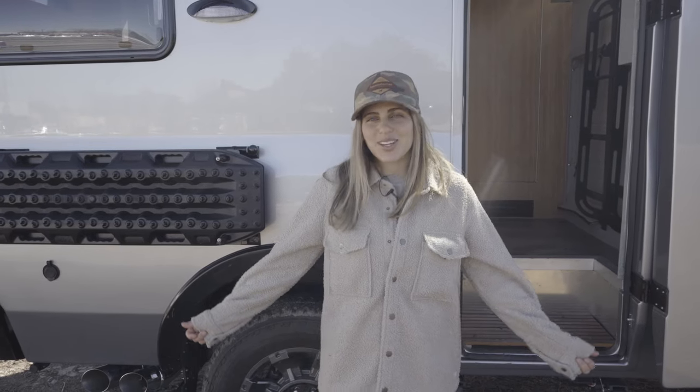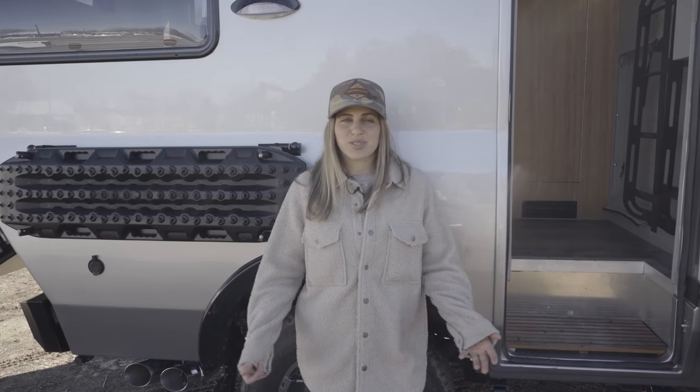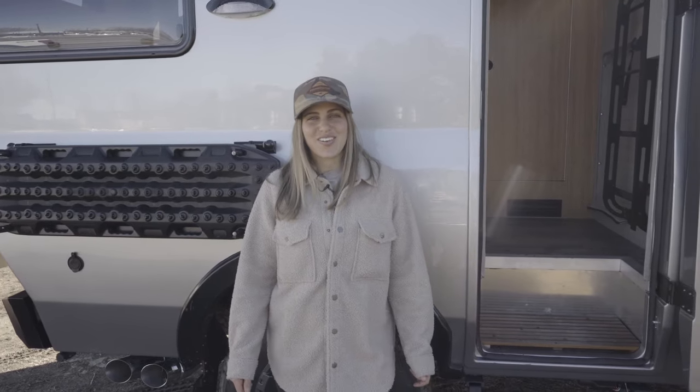That wraps up this Baja truck camper. I'm Lucy with Ross Monster — thanks so much for tuning in. Be sure to follow us on Instagram and subscribe to our YouTube channel so you never miss a tour. Hope you have a great rest of your day.